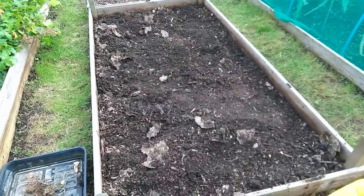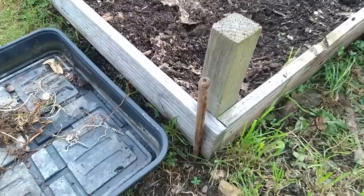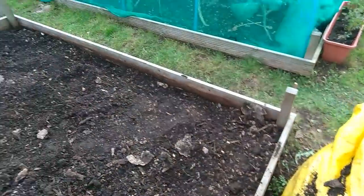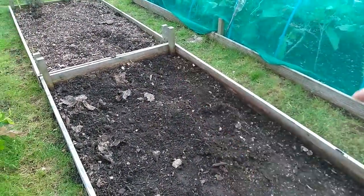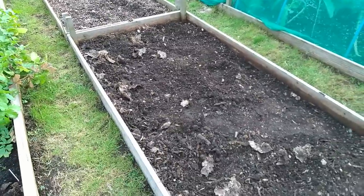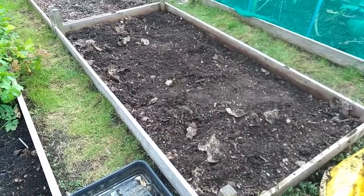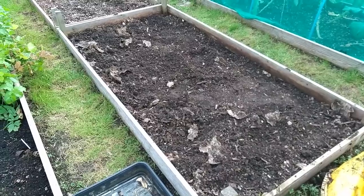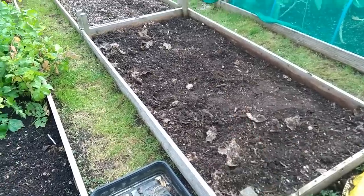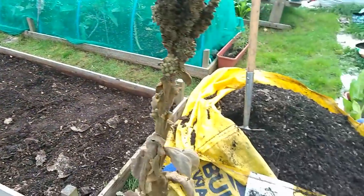Now I'm going to fork this over, but before I do I obviously want to make sure I put this bed back in the same place. So at each corner — there, over there, just behind here and here — I think you can just about see a bamboo. That's my marker to know where I position this bed back again. What I'm going to do now is just fork this over and then I'll tip this bed most probably that way, because I want access to here.